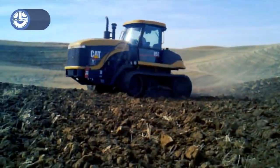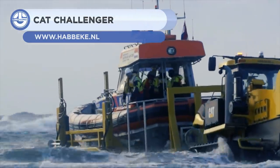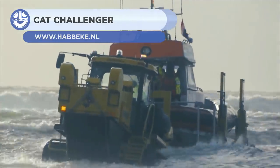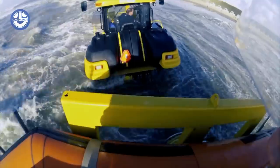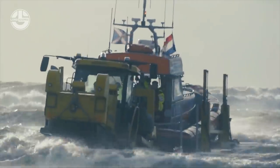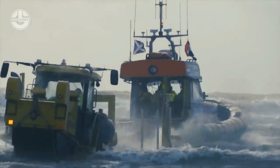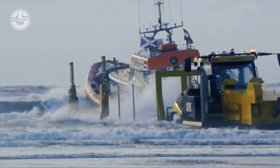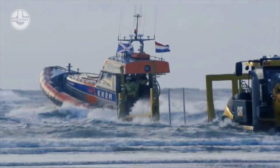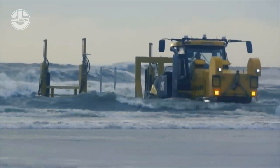Now we'll be looking at the T-series tractor — the Caterpillar Challenger, a powerful tractor built for heavy-duty work. Habike, a shipyard service provider, modified it to haul beach lifeboats. It now runs with the HLRT Valentin 200, which is a non-powered hydraulic trailer. It has a top speed of 50 km/h. However, it's nothing like its original body.